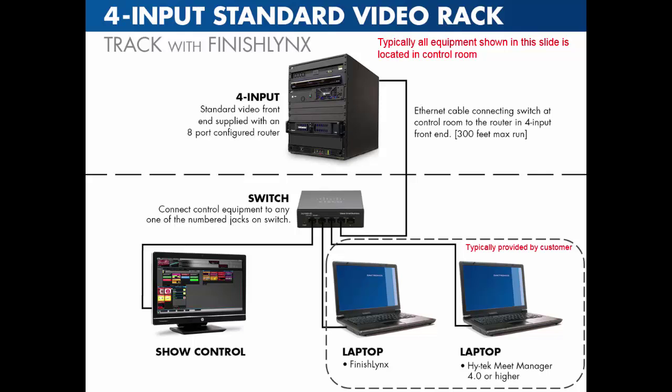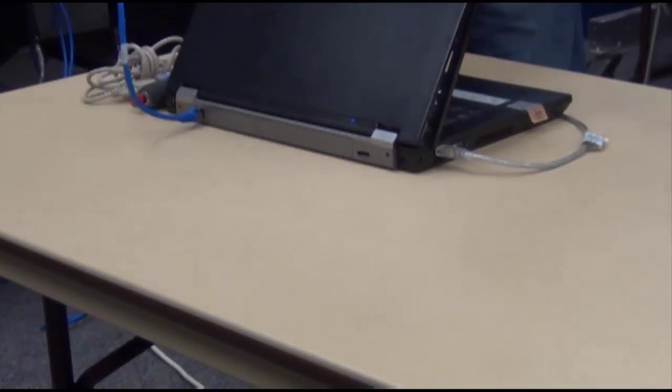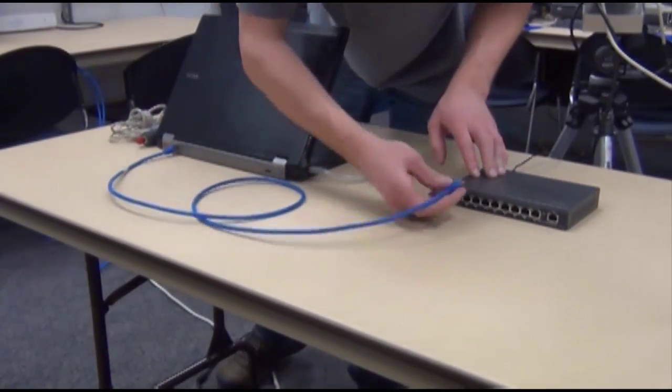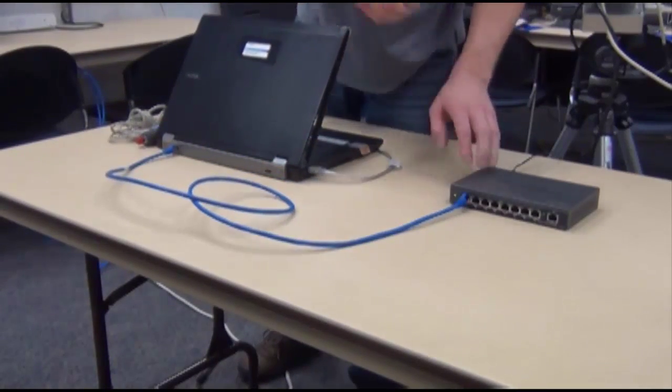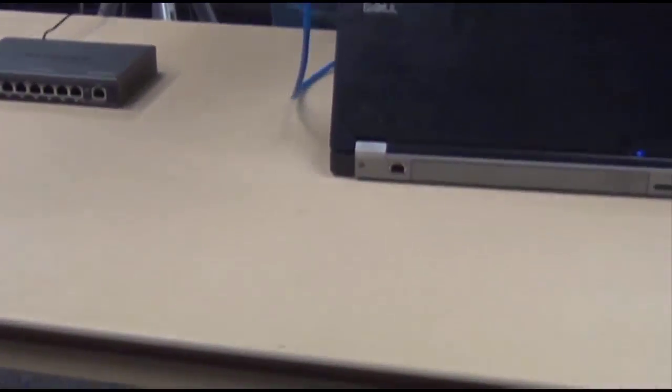For system setup, use an Ethernet cable to connect the FinishLynx laptop to the network switch. Then use a separate Ethernet cable to connect the Hi-Tech laptop to the same switch. Ensure the network switch is connected to the network switch in the Daktronics standard video rack.